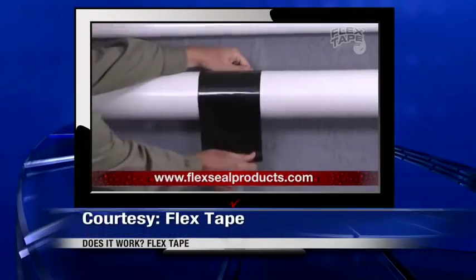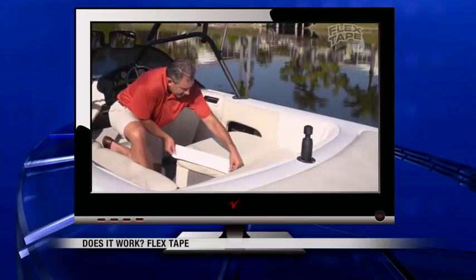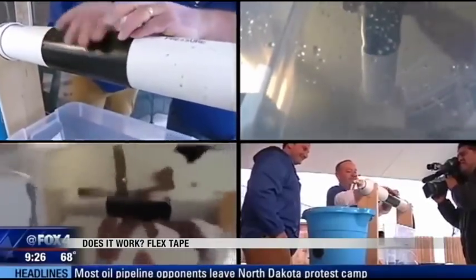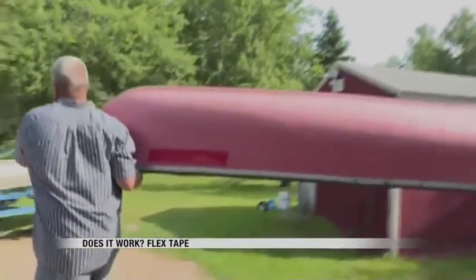Flex Tape grips on tight and bonds instantly. It's supposed to patch, bond, seal, and repair almost any product. Other TV stations have tested it on leaky pipes and it held up. We tried it on a bucket spilling out water and it worked. But what about watercraft?